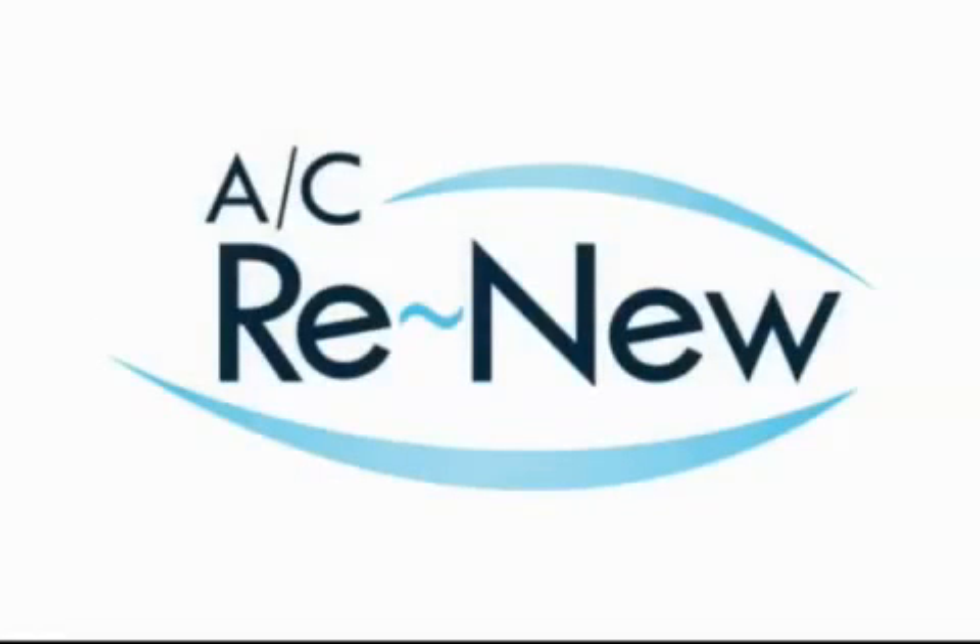In this video we want to demonstrate how AC Renew actually works and how it will improve the efficiency of your air conditioning system.